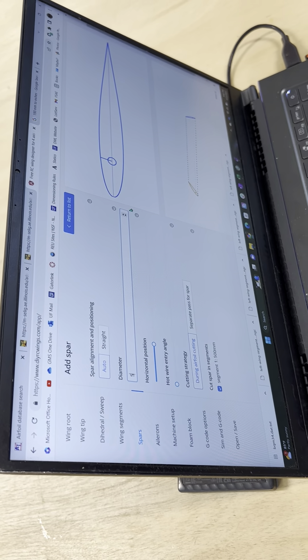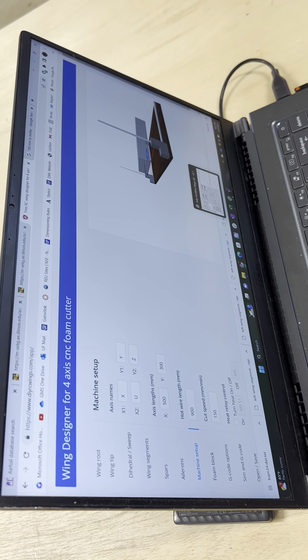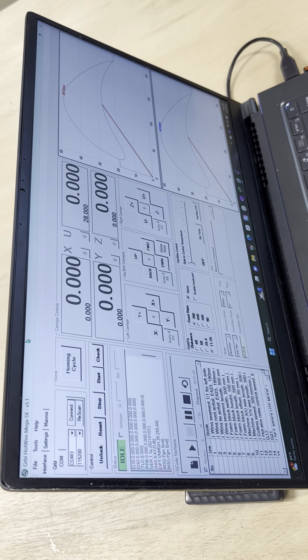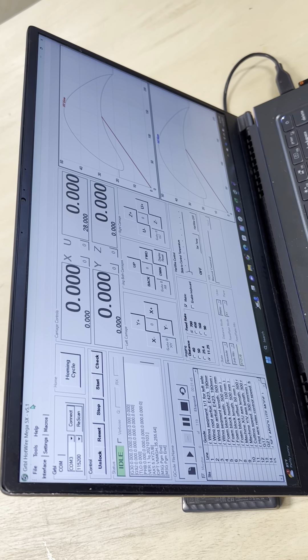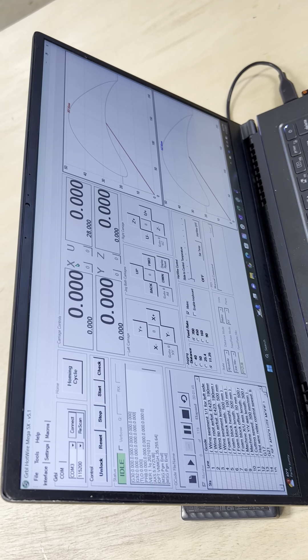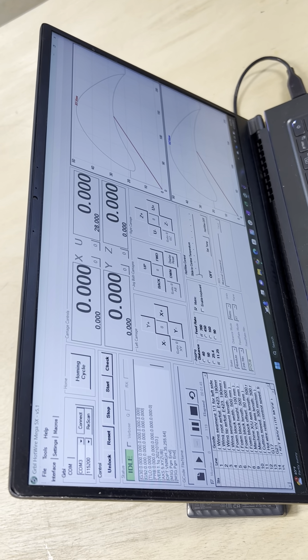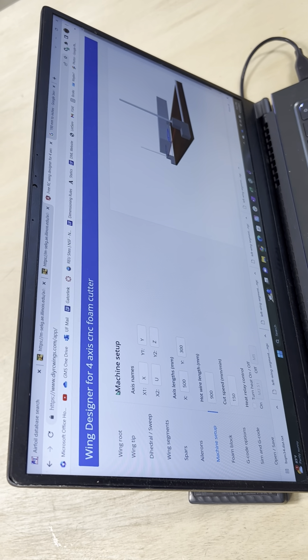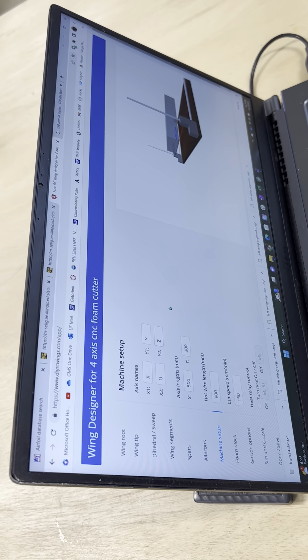For ailerons, I wouldn't worry about that since you guys have 3D-printed ones. The machine setup is pretty important — the program we use to control the hotwire is called GRBL. The axes are X, U, Y, and Z. The default for DIY RC Wings is X, U, Y, and something else — not Z — so you want to change that to Z.